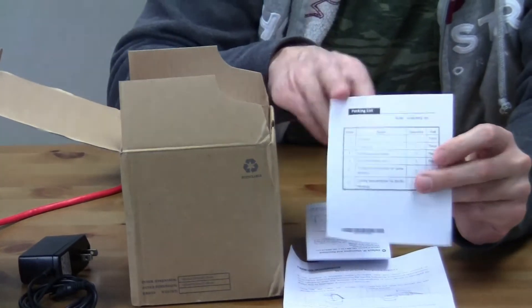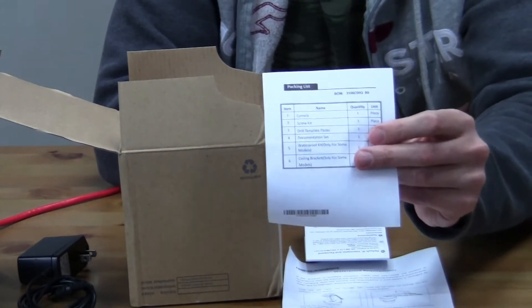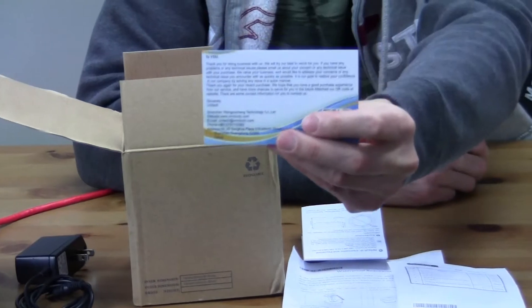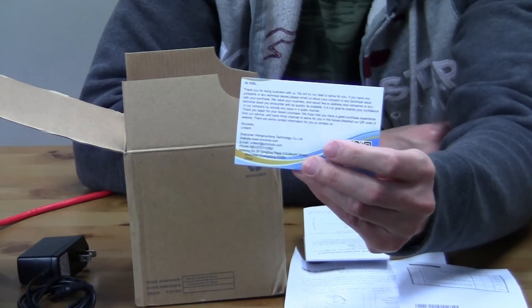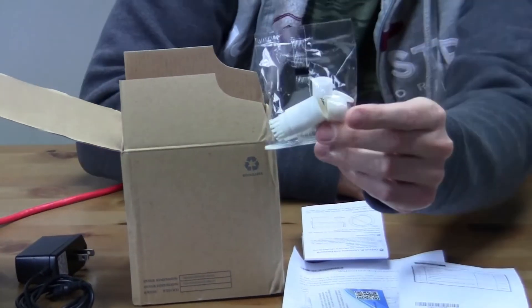You also have a packing list, which is a great idea so you know exactly what's included in the box and you're not missing anything — especially if you're new to this. This looks like a thank-you card and support from Unitech. It seems like they understand that this device is complicated and you might need some help getting it set up.